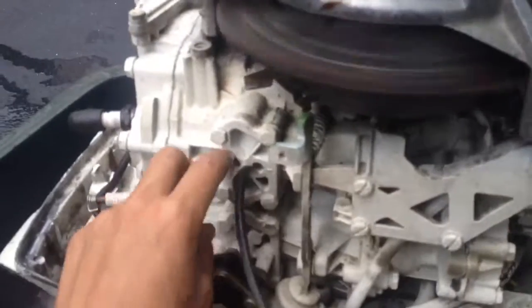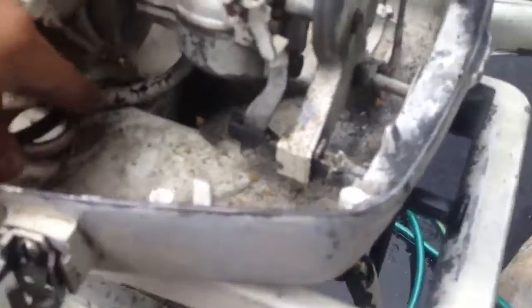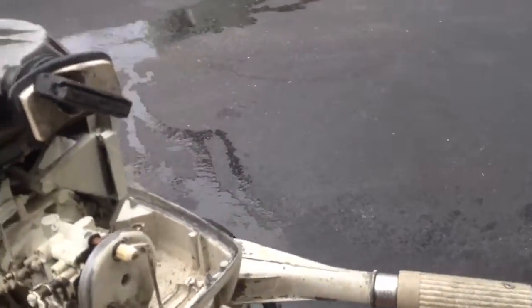Here's the vacuum line that comes out of here — that broke off. That's supposed to go down there, right through that little nozzle. But it's too short and I don't know how much that affects it. As of right now, it was intact and I took it off.